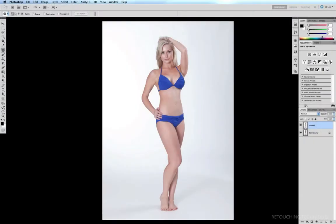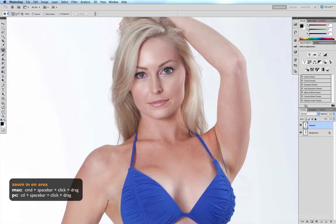Next we're going to soften lines, soften shadows, and fix up a few patches using the clone tool. I'll quickly go through the areas that mostly need the work. So Command, Space bar, click and drag, and straight away I can see a few little patches which need a bit of work.